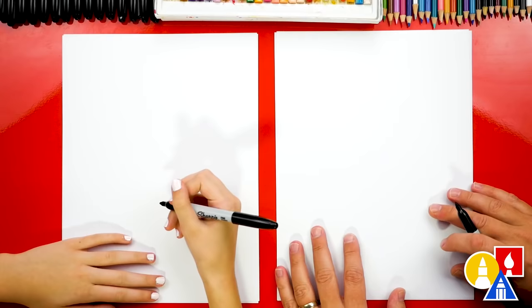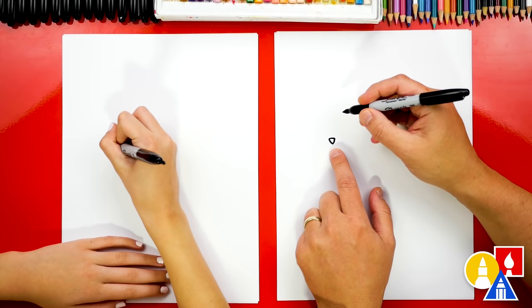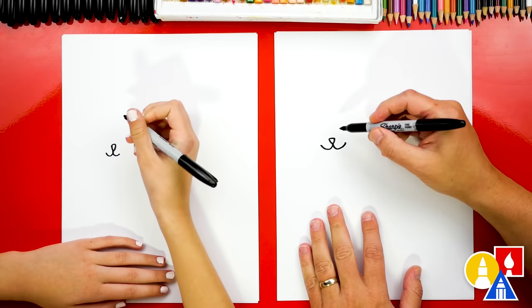Let's first draw our Pomeranian's face over here on the left side of our paper. I'm gonna draw a letter V — a small letter V for the nose. Then we can draw the top of our Pomeranian's nose as an upside down triangle. Then we can draw the mouth — a curve that comes out of the bottom of the nose and out to the left, and we'll do the same thing out to the right. It's gonna be so cute.